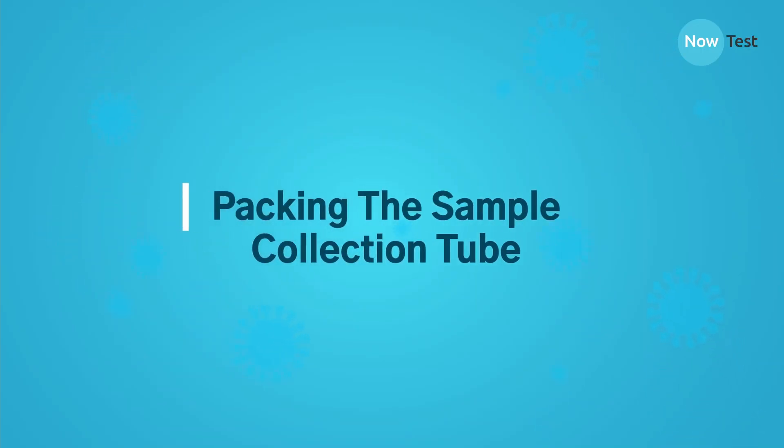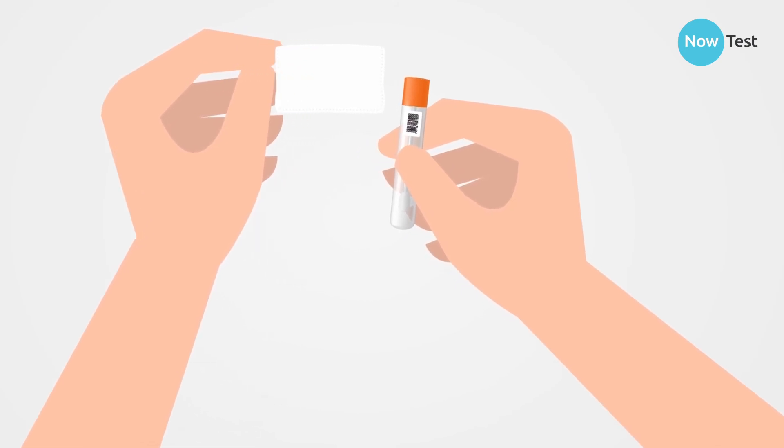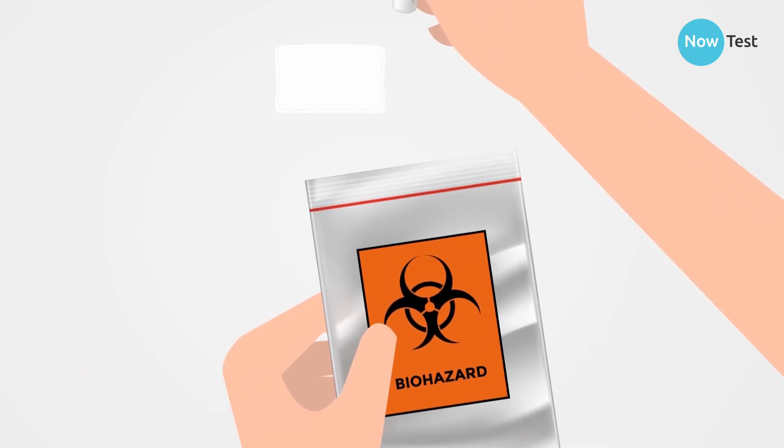Your sample collection tube needs to be packaged according to regulations for safe transit. Place the sample collection tube and absorbent pad inside the biohazard bag and seal.